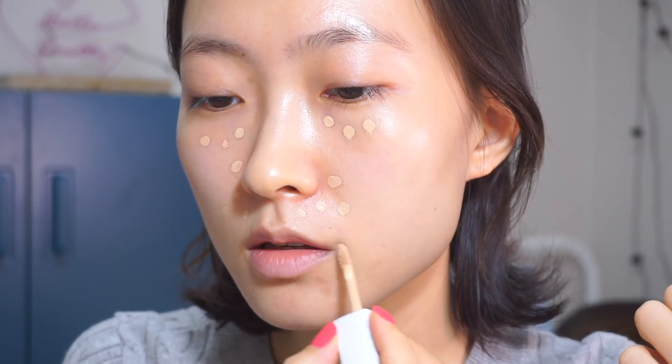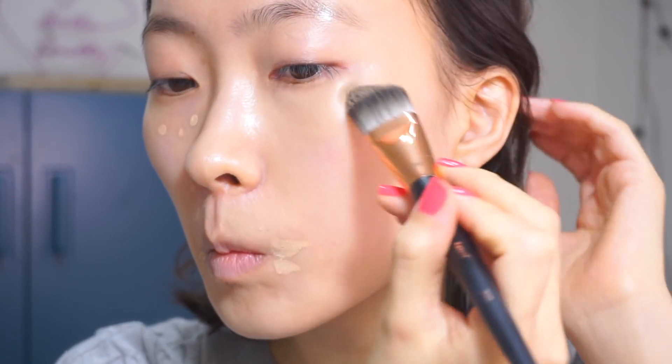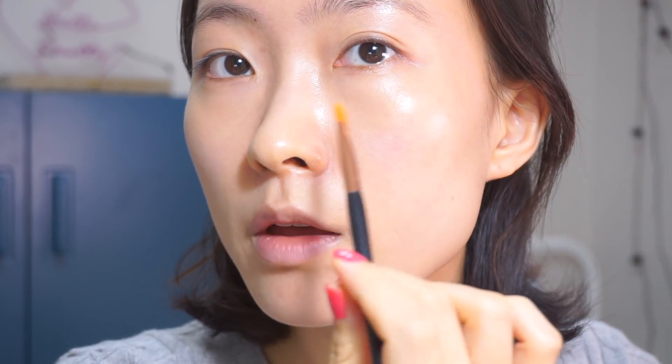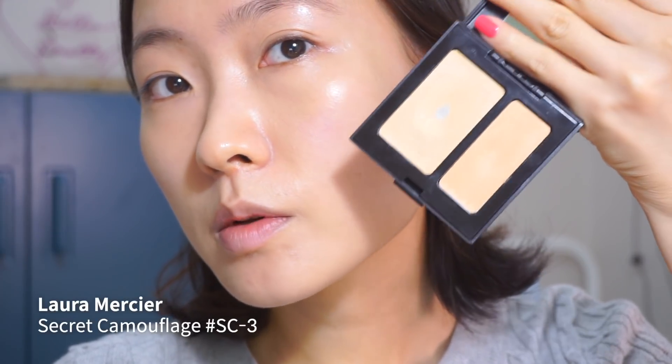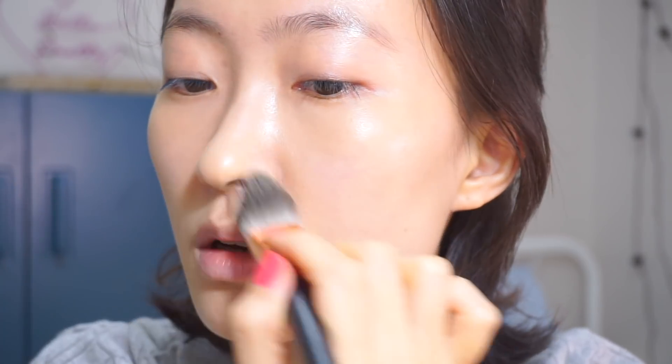I'm going to skip a full face foundation for today's look — it's going to be a quick dinner night out. This is my favorite liquid concealer at the moment. It's very cheap, like $10. After covering up any shadowy areas or redness around my nose, I still need a bit of pinpoint concealing to cover any dark spots and blemishes. That is how I create a very quick foundation-free skin.